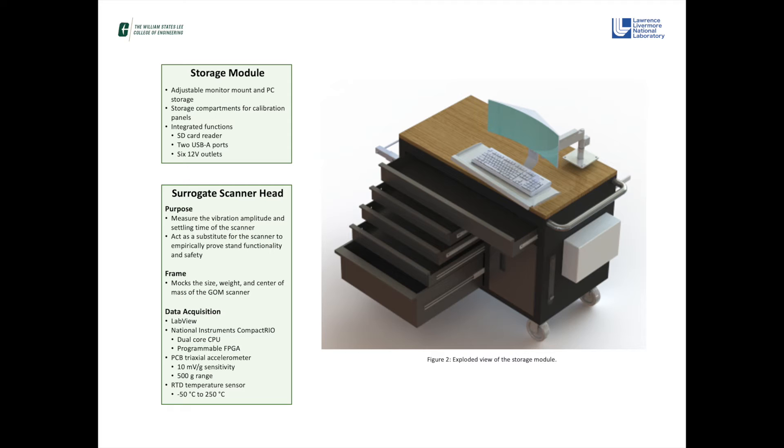We have also incorporated a coupling system to join the stand and storage module as a single movable unit, as well as attached storage compartments for storing scanner calibration pads.